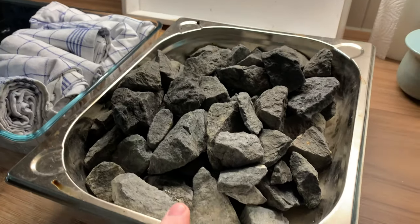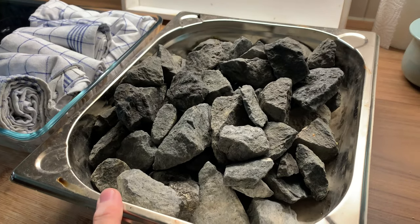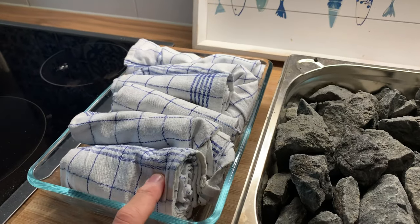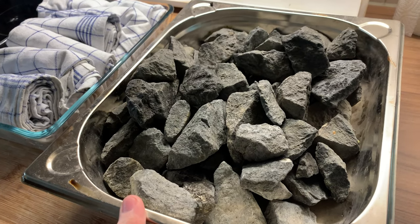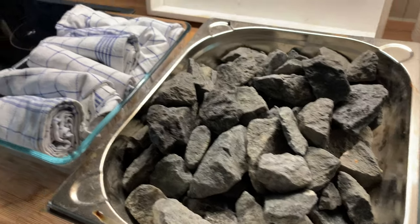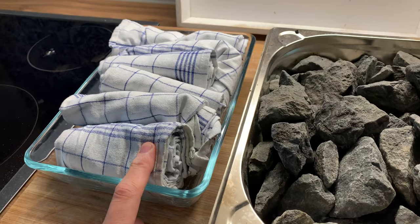So I have two things. I have a tray filled with rocks — those are some Finnish sauna rocks, but you can also use lava rocks or any other sort of rocks. And then another tray with kitchen towels. I'm going to preheat those for around 60 minutes, and then around 50 minutes in I'm going to put boiling water on those and also put those in the oven.